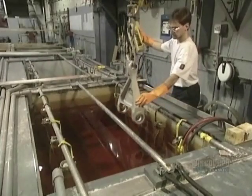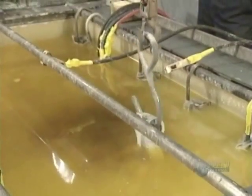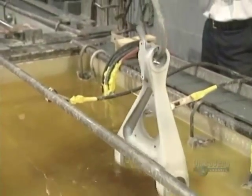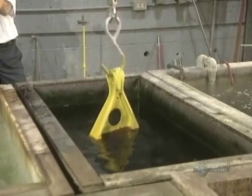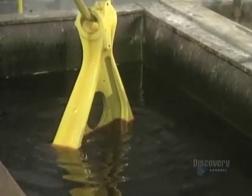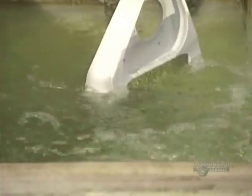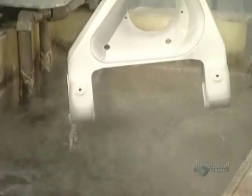Before repainting the part, they first plate it. The part is immersed for 10 minutes in cadmium, which forms a protective coating that will resist corrosion. Then the part is quickly soaked in a weak concentration of chromic acid. Water, agitated by air jets, cleans away the chromic acid, and the part is rinsed with water another time.